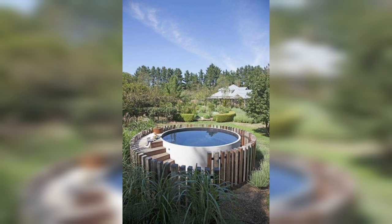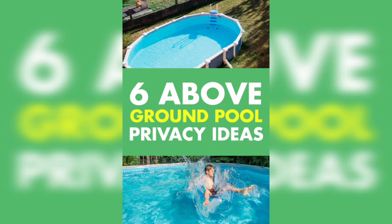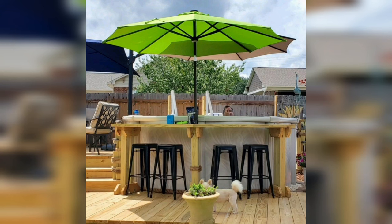Those are some of the varieties of backyard pool ideas. Visit my channel as you'll find some fabulous ideas to decorate your house and make it a wonderful place to live in. Thank you very much.